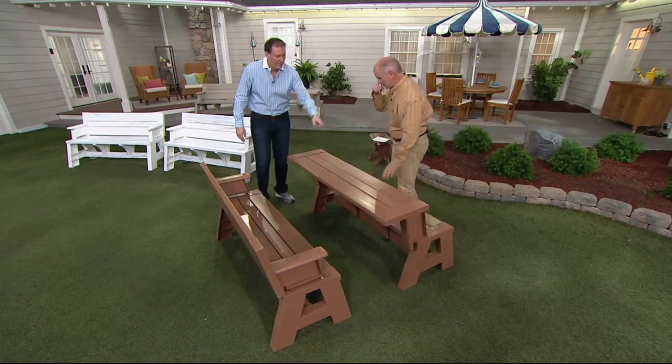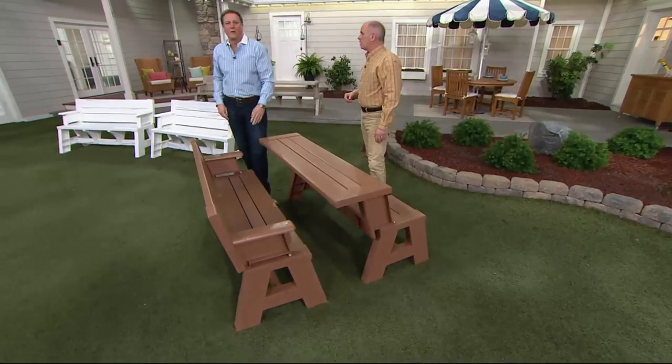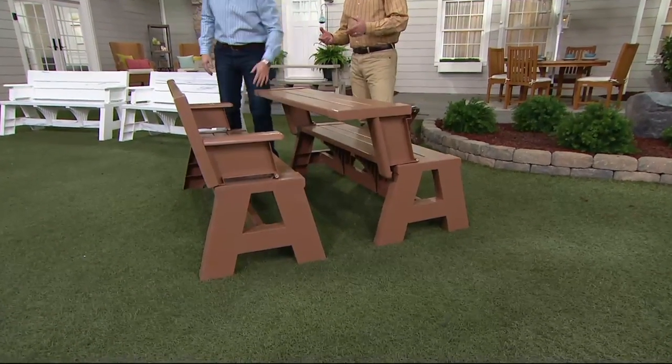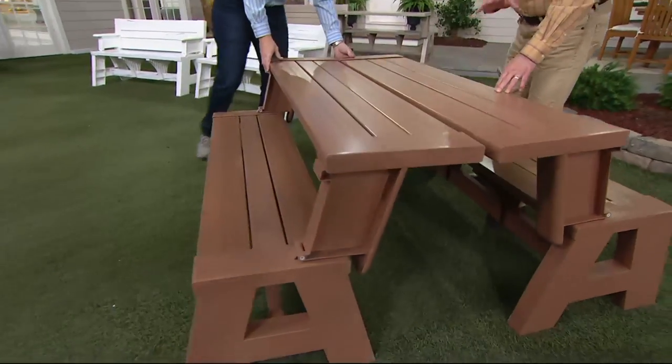Here's another great use: put the kids on this side, you sit on this side, pull it together. You guys can eat while the parents relax. You don't stain it, there's no finishing work, there's nothing to worry about. If something gets spilled on these, you just wipe them off.